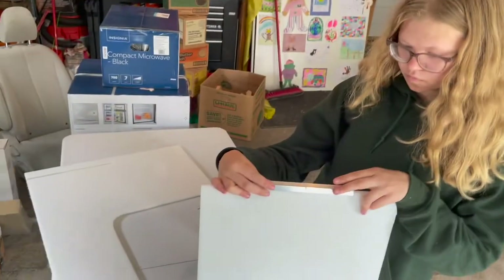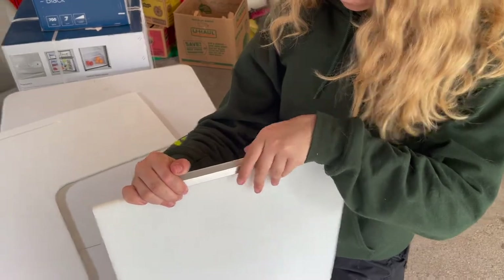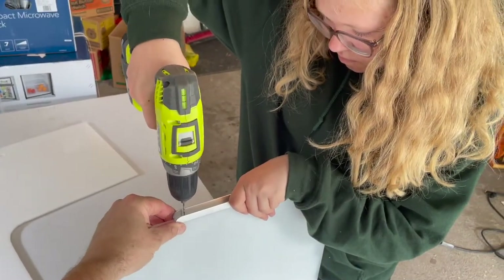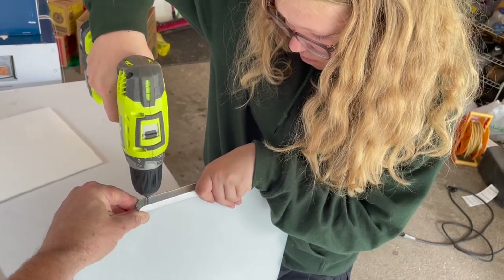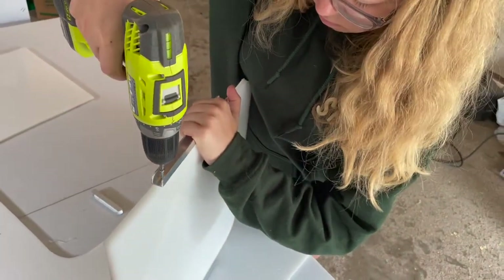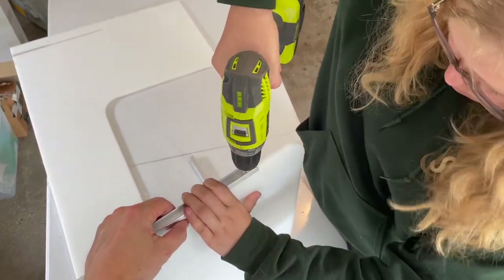Now we're going to get ready to drill it on. We're using a smaller piece as a ruler to find the middle. Then we pick up the drill and drill down to make a hole for our screw to go into — make sure it's super centered. We switched the bit, lined up the screw in the hole, and drill it down. Repeat the process of drilling the hole and driving the screws five more times for each of the door guides.